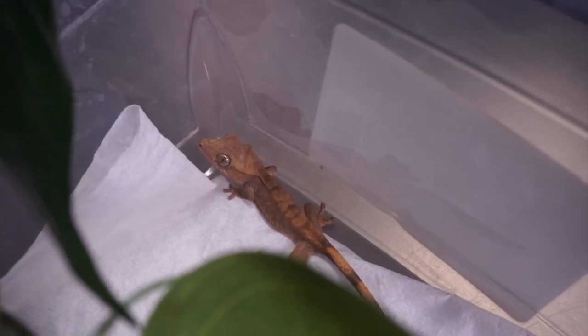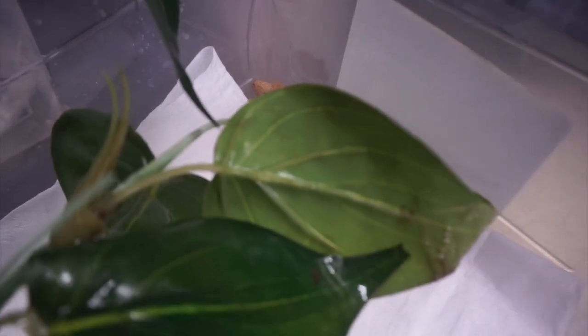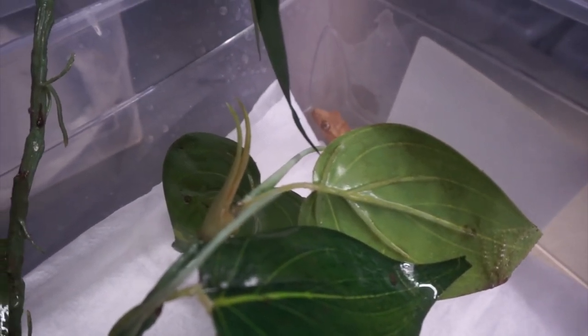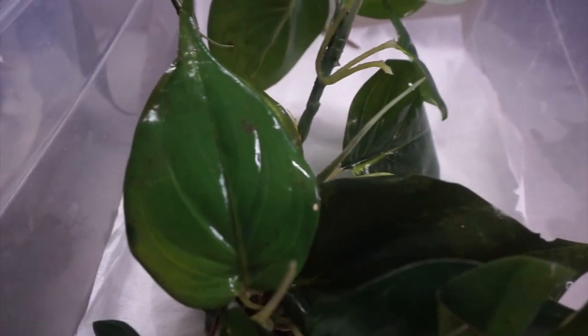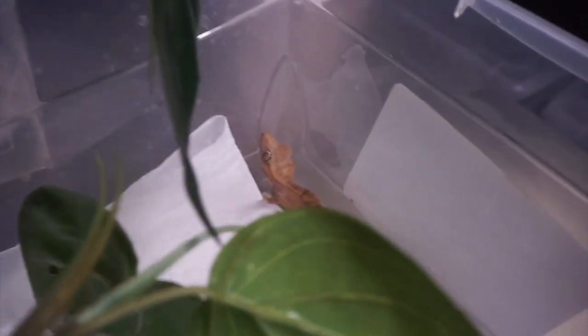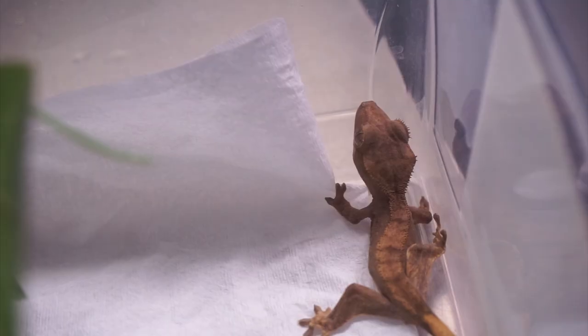First up, we got two baby crested geckos. I actually hatched these out — it was a fun project I did with my friend Jaffe. He owns the male crested gecko and I own the female, and we got these two beautiful babies that are growing nicely. What we're gonna be doing today is feeding these guys and seeing how they react to crickets, because it would be nice to include those in their diet.